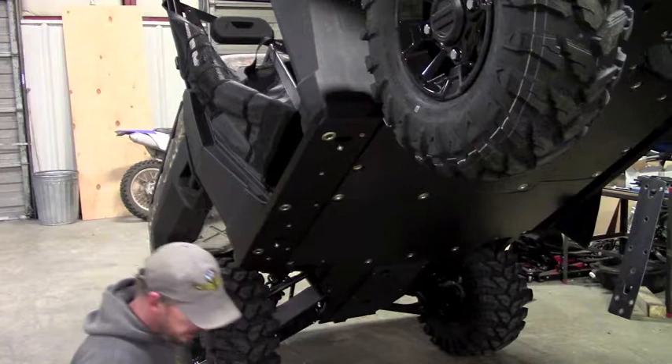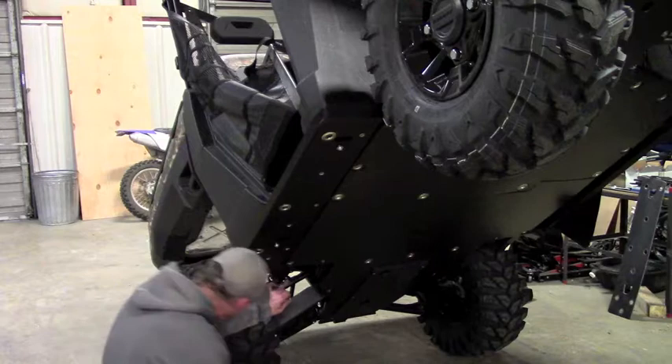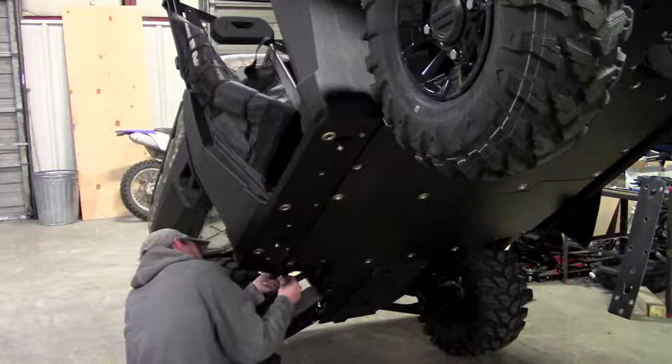Once you get those two bolts started, you've got one more — and that's going to be a bolt and two washers and then a nut. It's going to go right back here. There's already a hole in the frame for it. Slide it through, slide the washer over, and then start the nut.